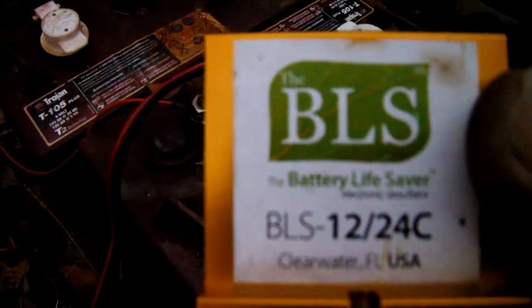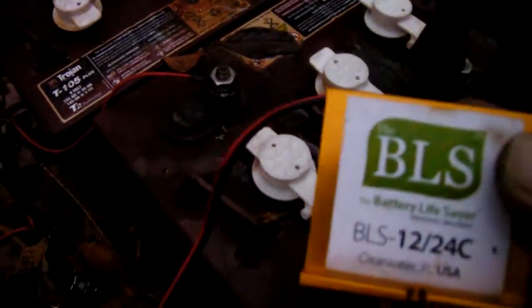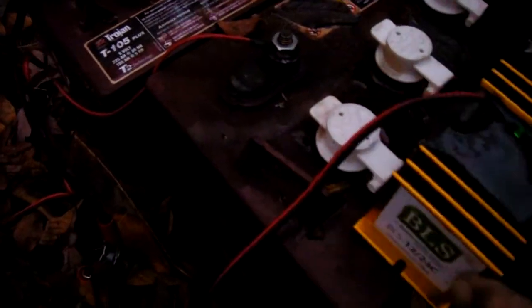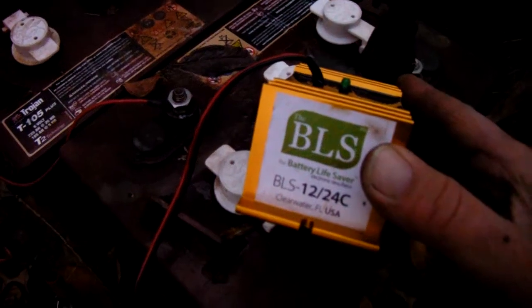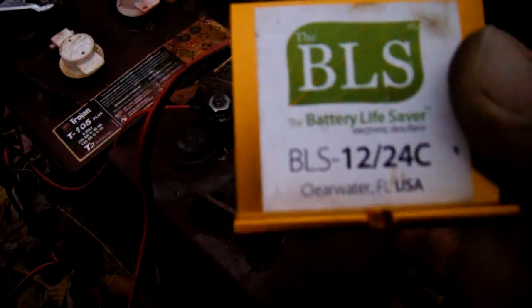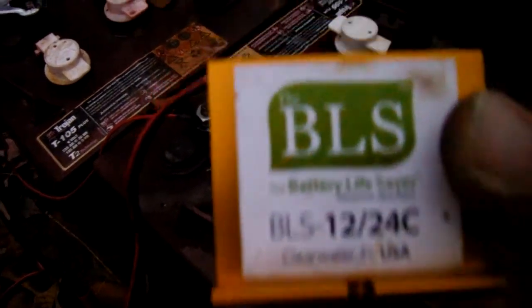I got this BLS Battery Life Saver — it's for 12 or 24 volt. I'm thinking about going 24 volts, maybe 48 volts on my solar system, but at least 24. Since I got it, I wanted to try it out to see if I could save these batteries. This is supposed to be a desulfator — an electronic desulfator.